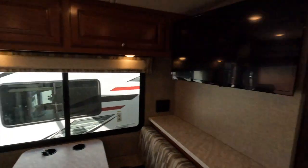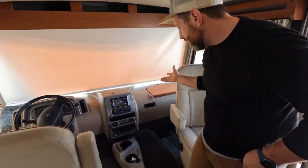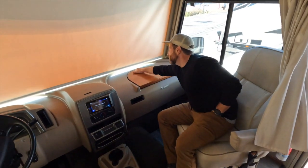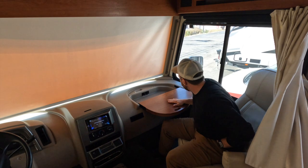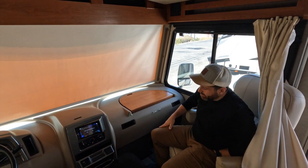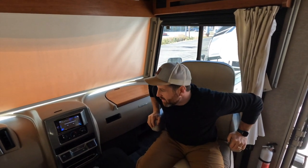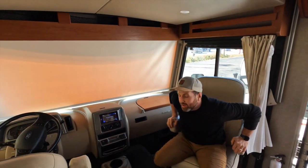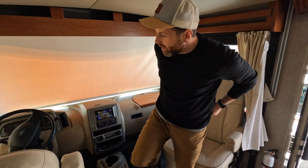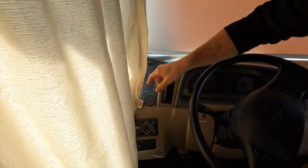It's nice and toasty in here — this furnace works pretty well, a lot better than being cold. Good size cockpit. It has pilot seats, which is convenient, and a fold-out tray for your snacks. Over here you've got your auto levelers set up, which is always convenient.